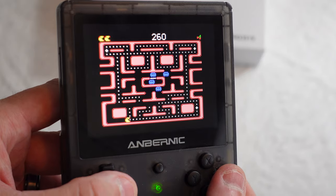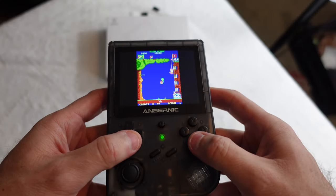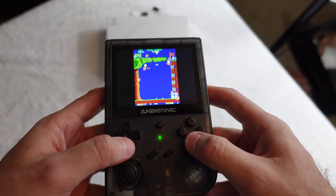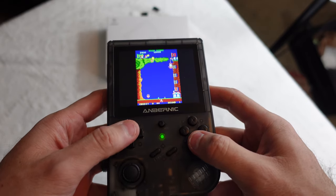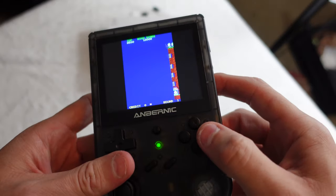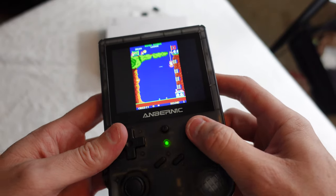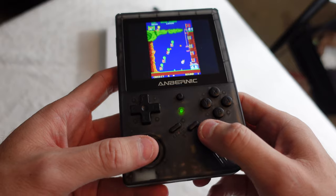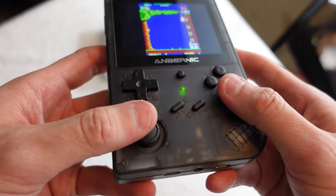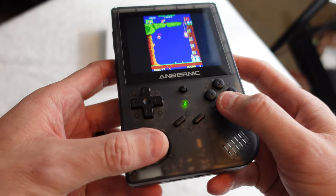My biggest issue with most of these cheap devices are the controls. For some reason, manufacturers have forgotten how to make a good D-pad. Anbernic's D-pad is great — not mushy, not clicky, and it works well in 4 directions as well as dual directions to perform 8-way functions. On the front face buttons, your main 4 buttons are darn near perfect. They aren't squishy, nor do they feel too clicky. The analog stick is refreshingly quality as well — it feels solid, acts as an R3 click button, and doesn't feel like it will break off in a month.